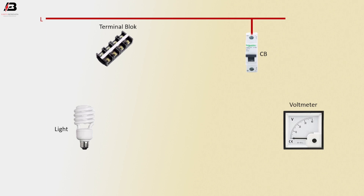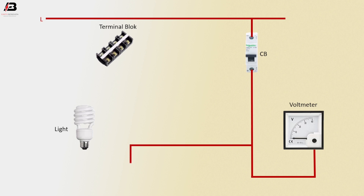Phase connection input to circuit breaker, phase connection from circuit breaker to connect volt meter, phase connection connected to light.